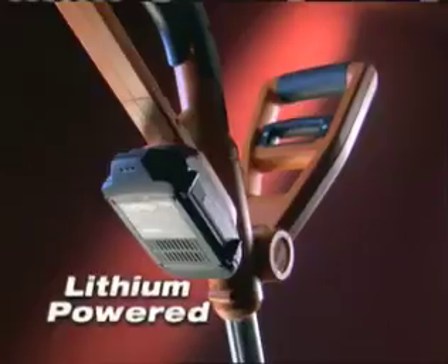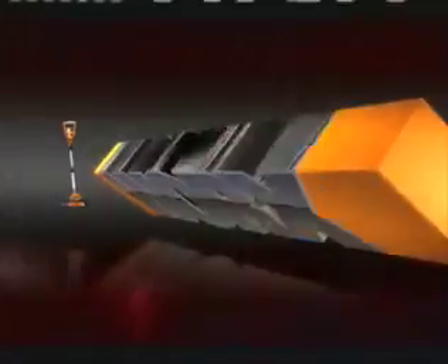The new lithium-powered WORX GT — for a perfectly groomed lawn, every time.